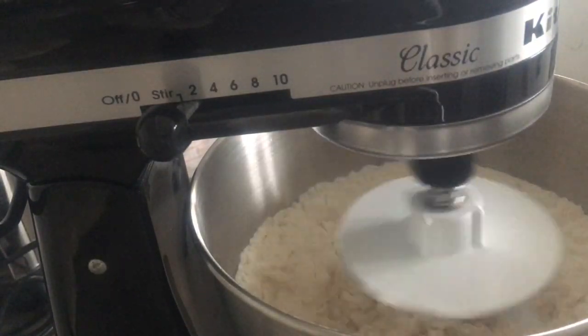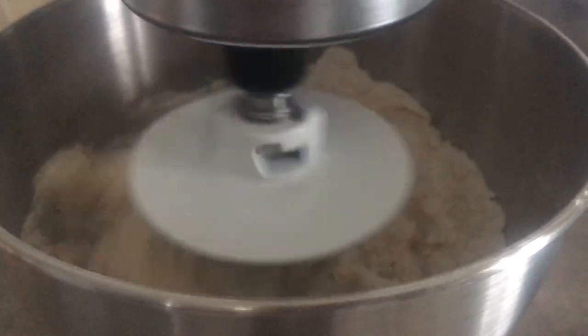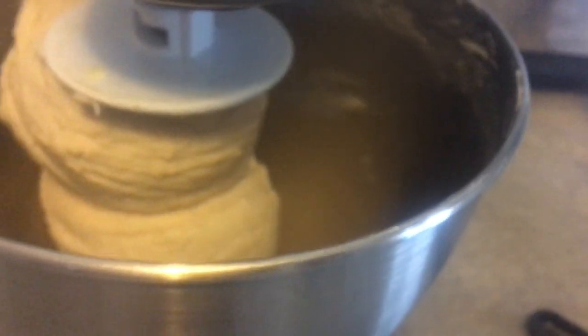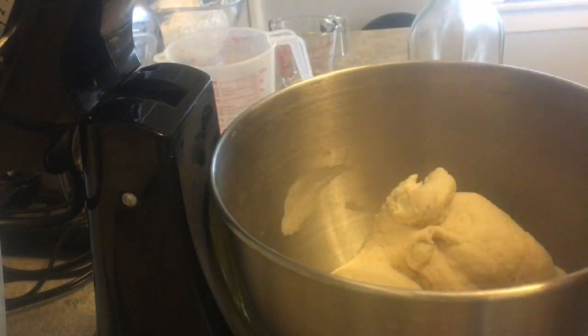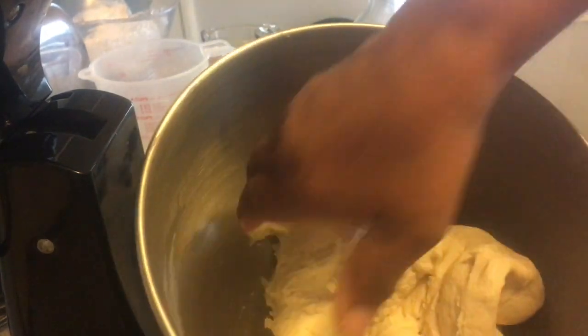I wait until the dough comes together — about two minutes in — then I scrape down the bottom of the bowl because with this KitchenAid, flour gets stuck under there. About five minutes in it's really coming together, and I add in my softened butter as the last ingredient. Once that's incorporated, the dough is done — the bowl is clean, it's ready to come out. After eight minutes of kneading it's smooth and just slightly sticky, with no need to add more flour.